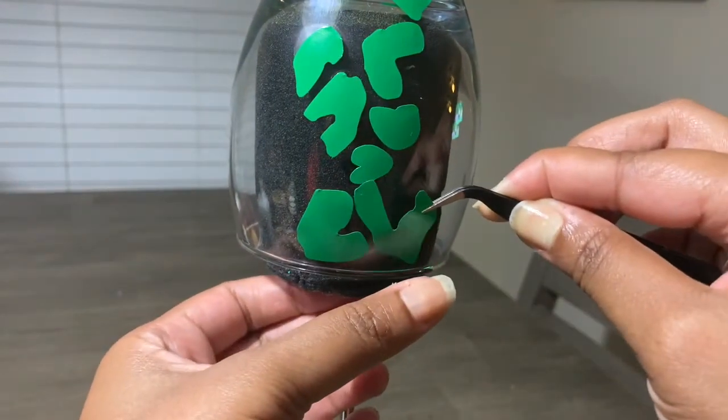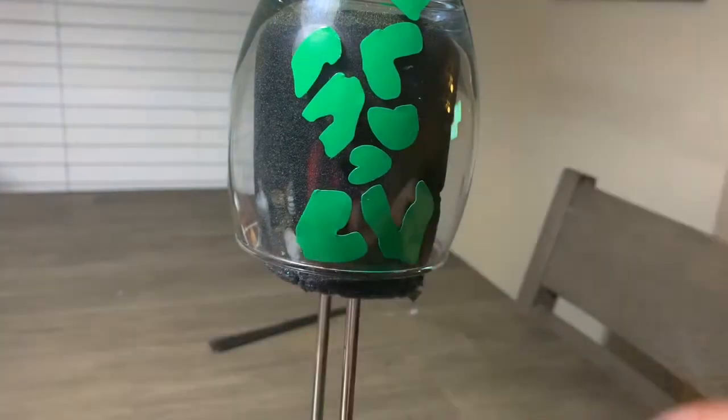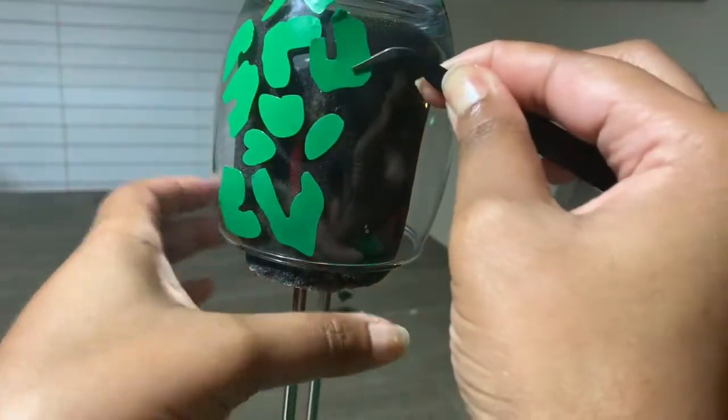In the comments below, let me know if you've ever etched glass before — did you like it, or what did you not like about it?